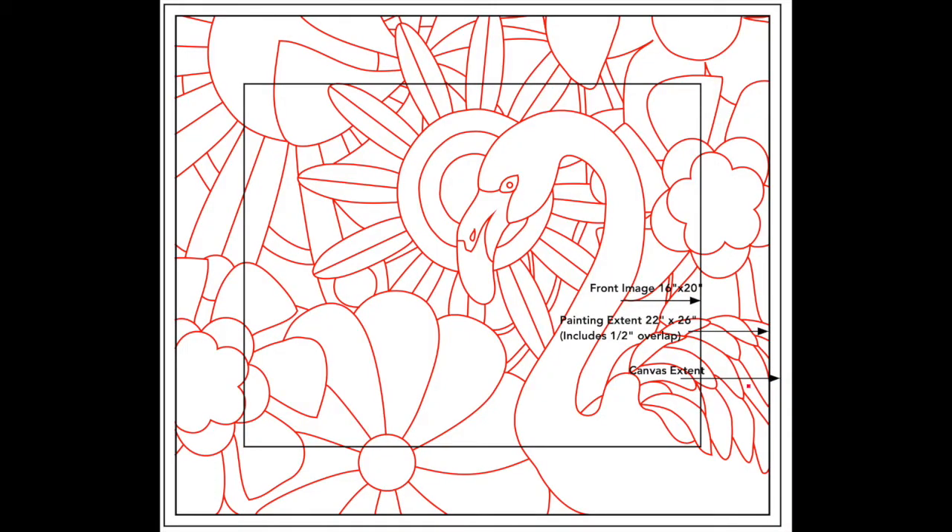Here is the artwork I'll be using for the second painting. The rectangles are just visualization guides that I deleted before printing the image. I created the artwork for this painting using the EasyDraw vector drawing program on my Mac, but any vector application would have worked.